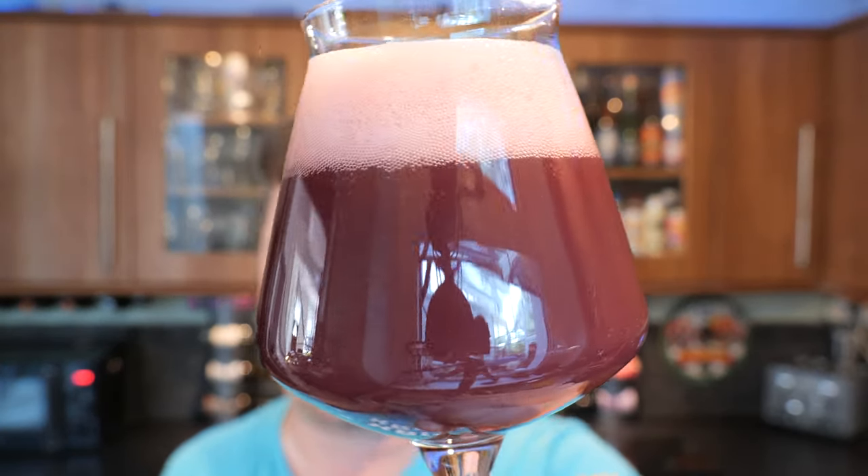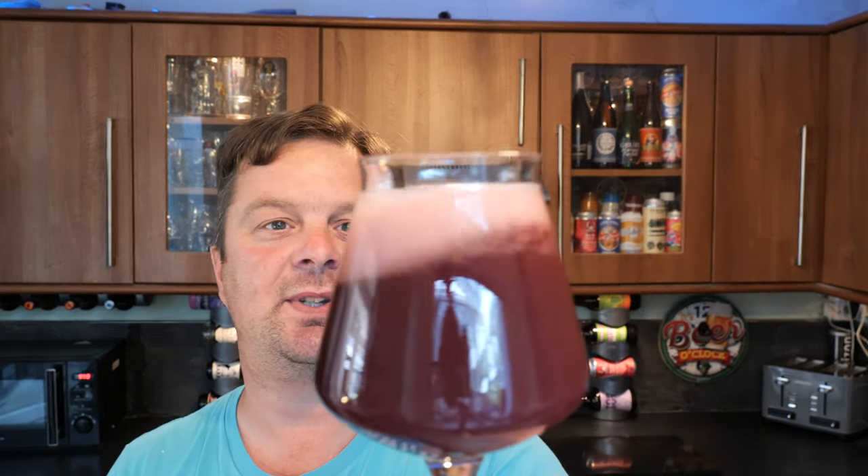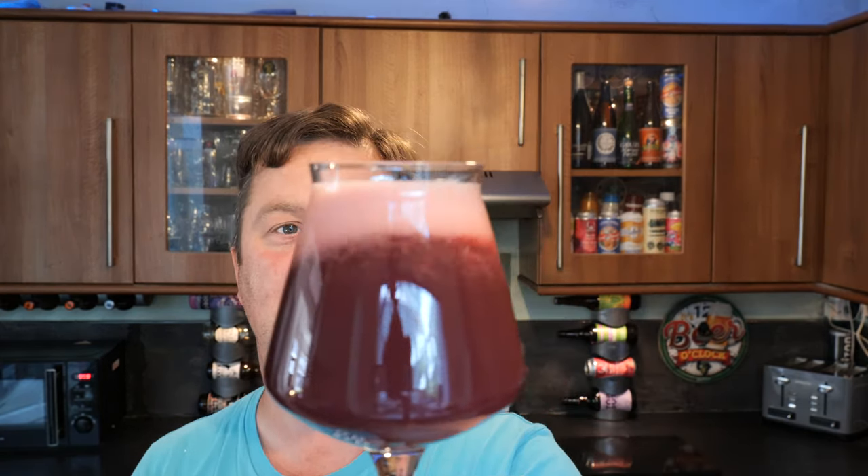I want to say a massive thank you to Horkan in Sweden — thank you very much, Horkan, for sending me this beer. Absolutely terrific. Let's get the aroma then.